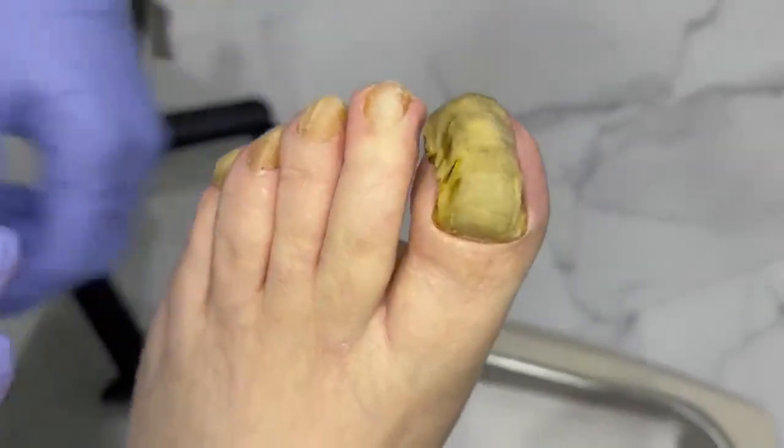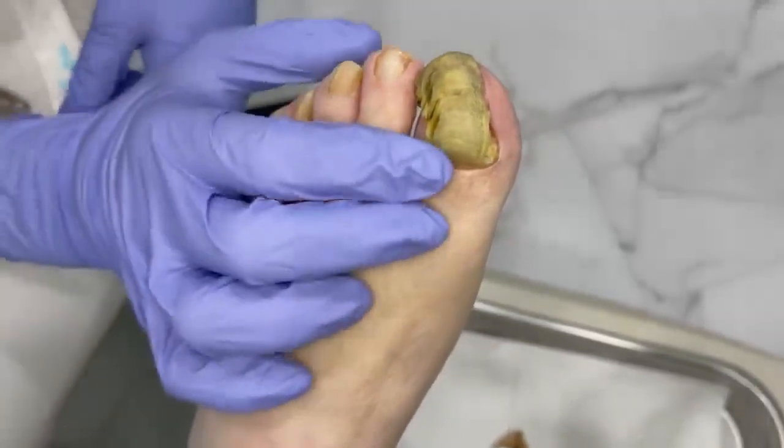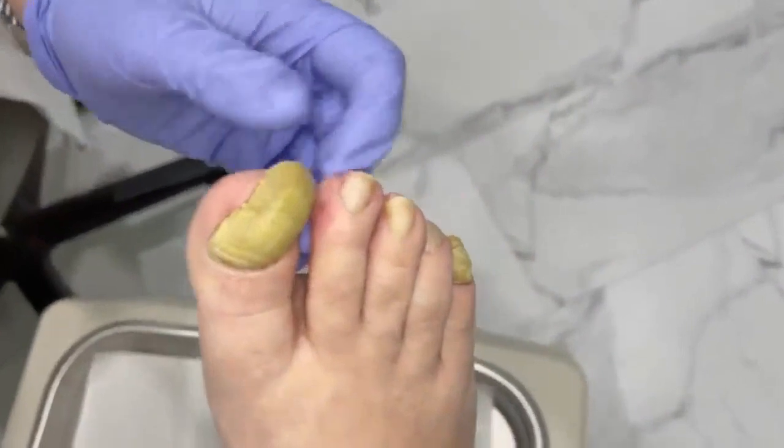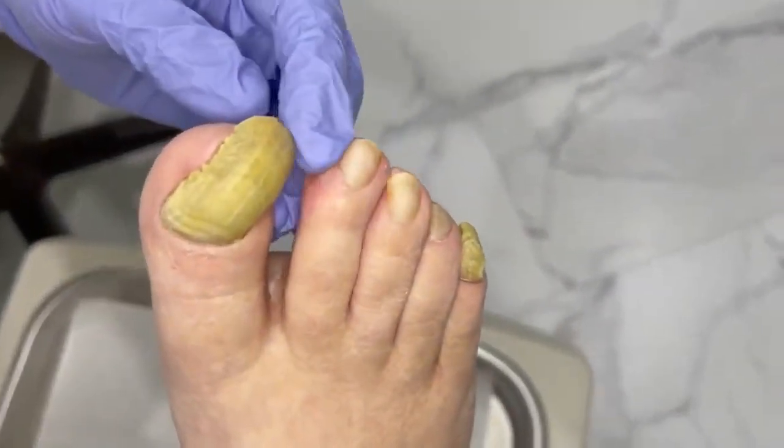Have you had pain in that area? No. But you did — you were telling me you had the band-aids here and then over here on this one here as well, because this nail is digging in.